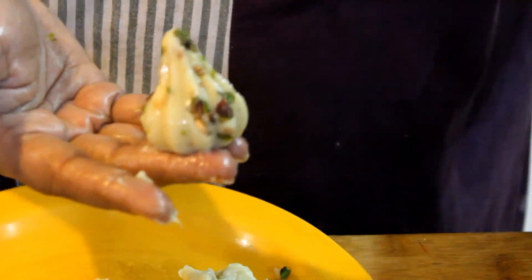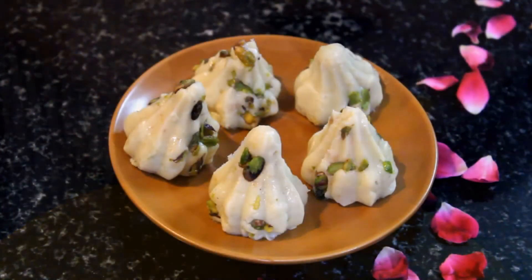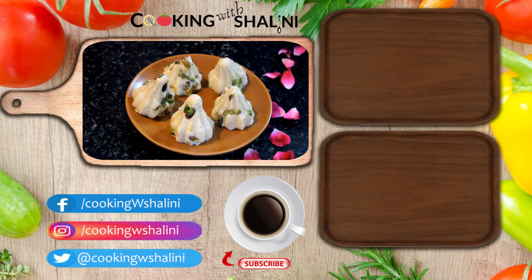Wow, it looks beautiful — just like something from the bazaar! We have made this at home without going to the bazaar. It looks just like a bazaar-bought item, made right from home.